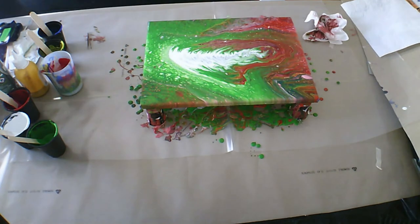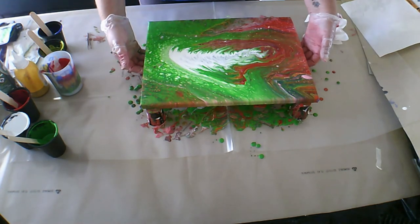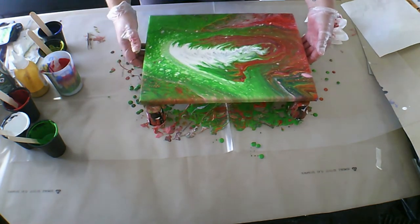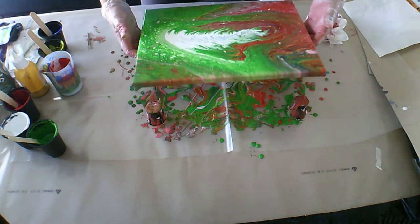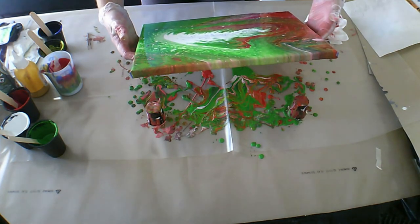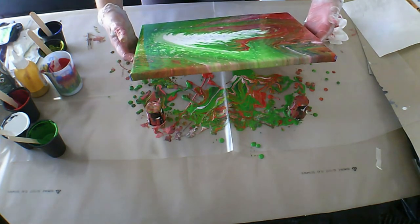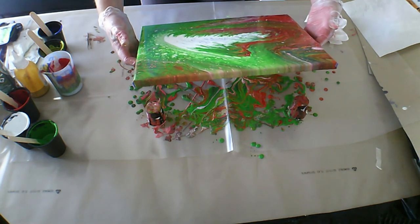Interesting. Maybe I want to just tilt that a bit more — just open up the white a bit. Interesting.